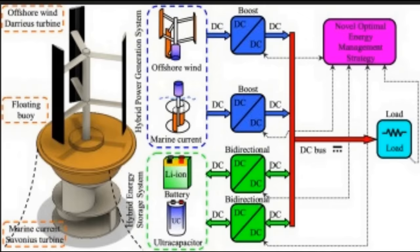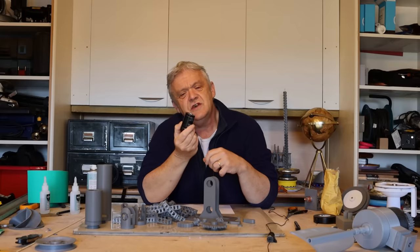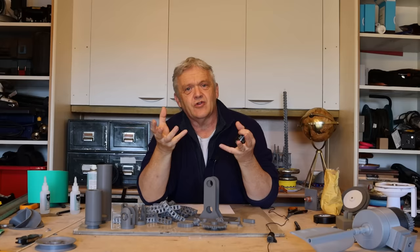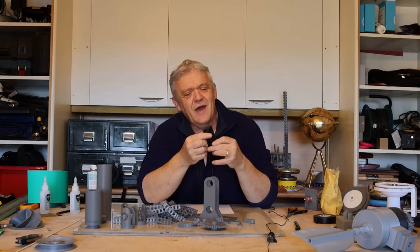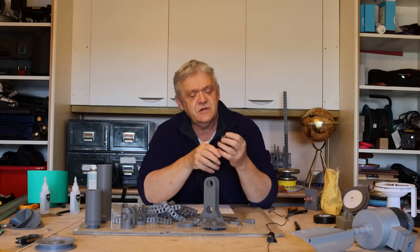If you have something like a wind turbine and you get a gust, it's going to produce a hell of a lot of power, and if you try to put that straight into your batteries you're just going to blow everything up. Stick this in between them and it'll even everything out, so you can use more of that gust wind because you're not going to blow everything to pieces.